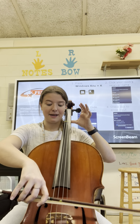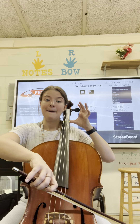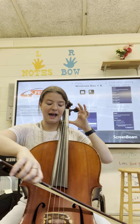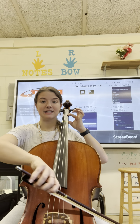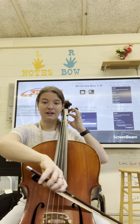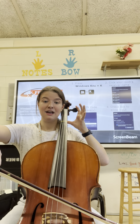Just practice that for a little bit — just our Mississippi hot dog, just those four notes. D, Mississippi hot dog. A, Mississippi hot dog. One finger, B, Mississippi hot dog. No fingers, A, Mississippi hot dog.